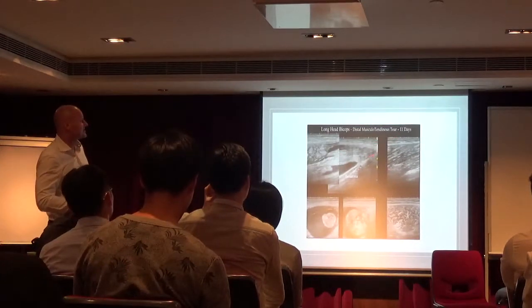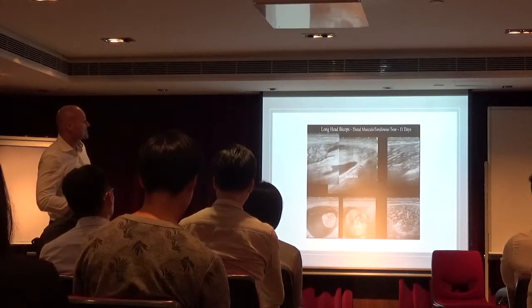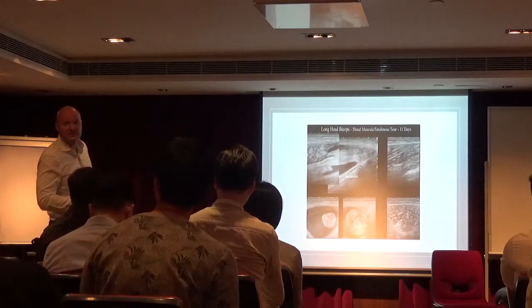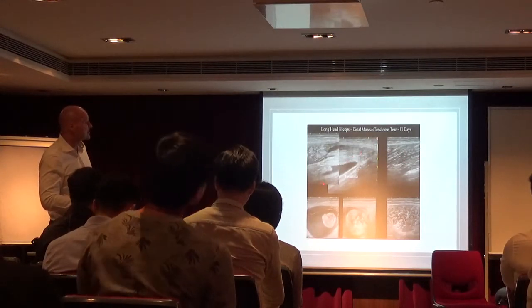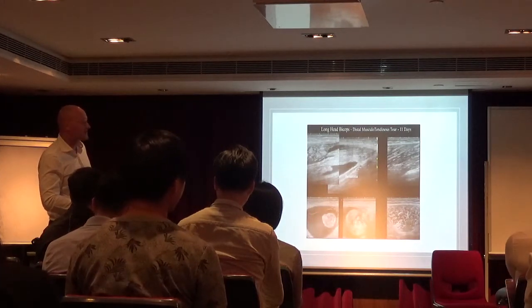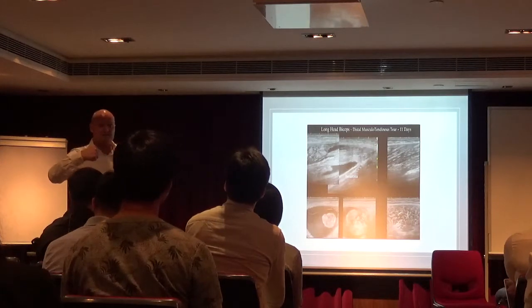Of the long head of the biceps. So you can see, this is normal. This is how it looks like — the tendon running down here in the tissues. You see the muscle fiber doesn't disrupt this. We only have fluid here, we miss the muscle. So we have retraction of the muscle belly.